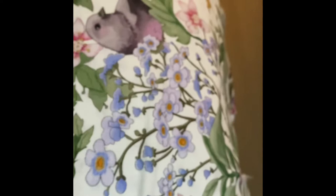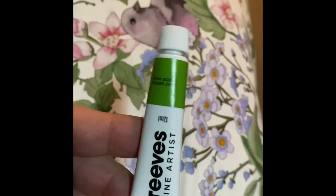Really lovely, lovely brushes — I can't wait to try them out. This is the Leaf Green by Reeves. I've heard they're a really good paint for artists, even students, and they have really good light fastness about them as well.